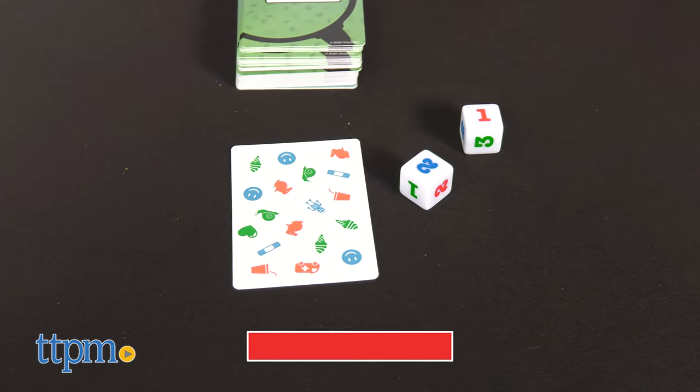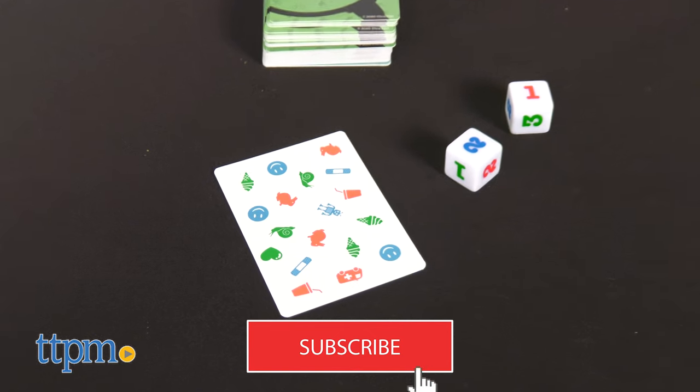If you're a fan of games for the whole family, click on the subscribe button below for more games like these.